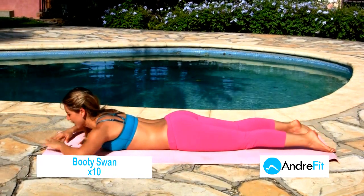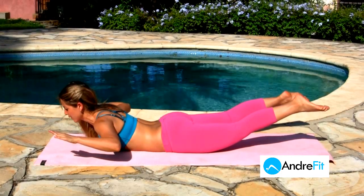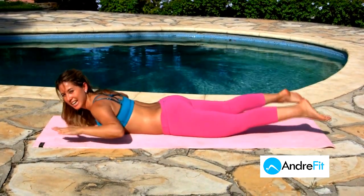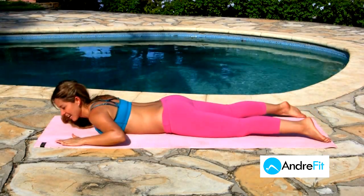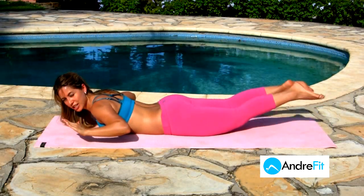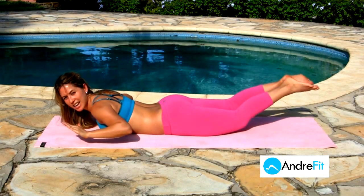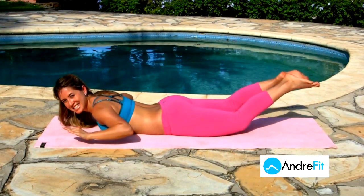I call this the booty swan. We're going to inhale, lift, lift our hands too, and down. We're going to do ten. Two, three, four, five, six, seven, eight, nine, ten. And then we're just going to kick our heels together — flap our heels together. Two, three, four, five, six, seven, eight, nine, and ten. Stretch it up.